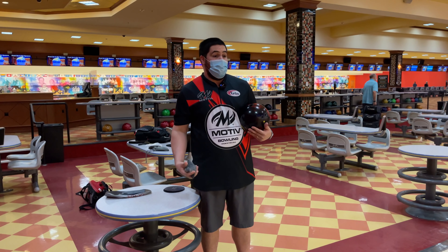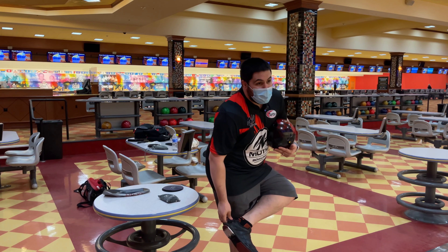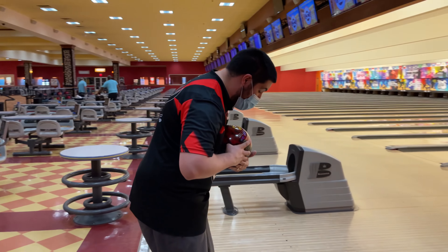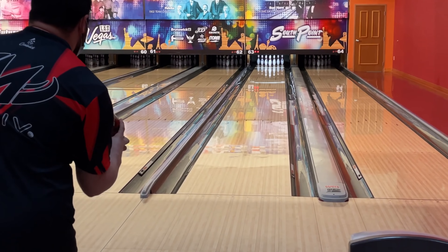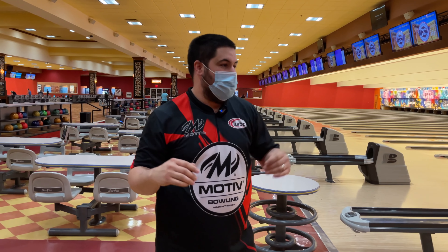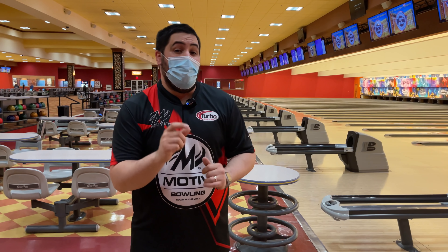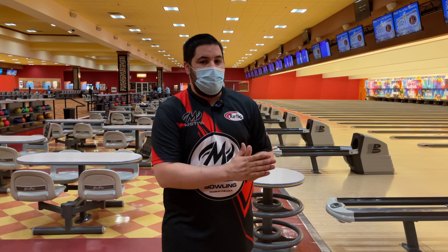Last shot here with the Supra Enzo — zone three from 35. This has historically been a weak part of my game, but I'm trying to make it a strength. I kind of spun it a little bit and the ball glided through the front, went through the pins, even went a little high. The further left I get with this ball, the better it looks.